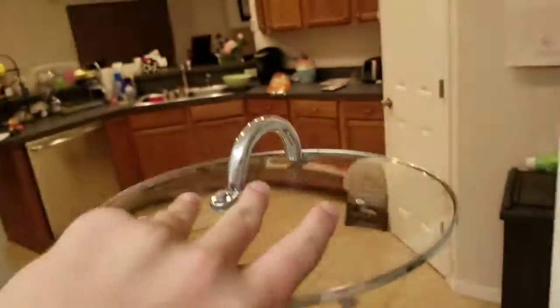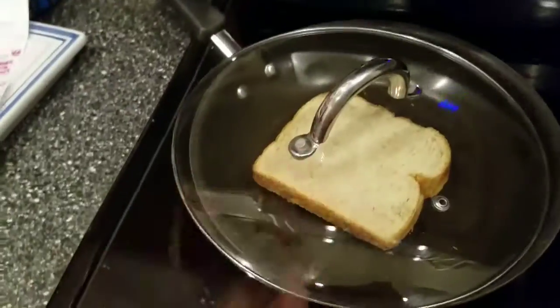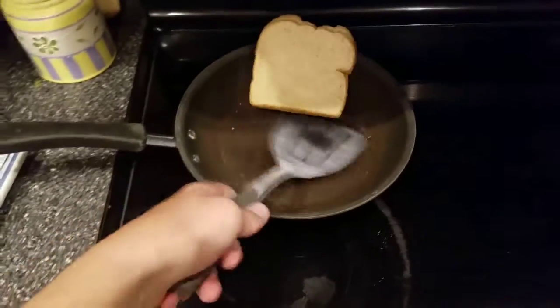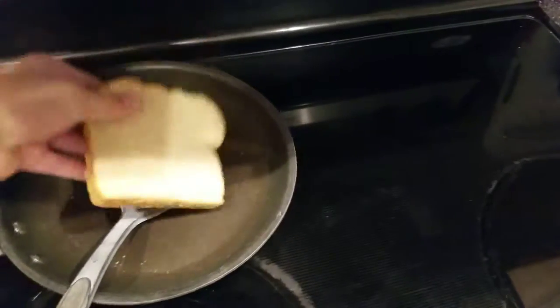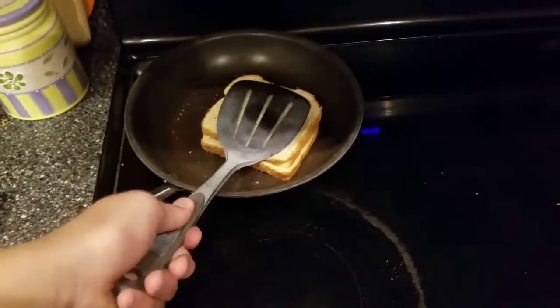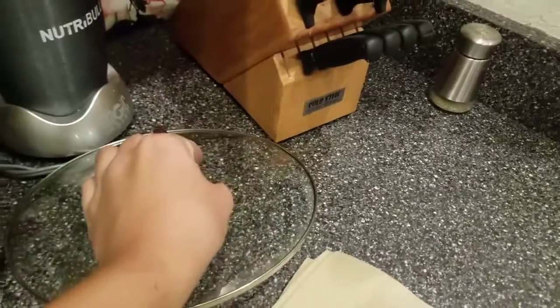Then get your cover for the pan and put it on your pan. Next, get your spatula. Then flip your non-grilled cheese without cheese so it can evenly not cook. And put your cover on so it can evenly not cook.